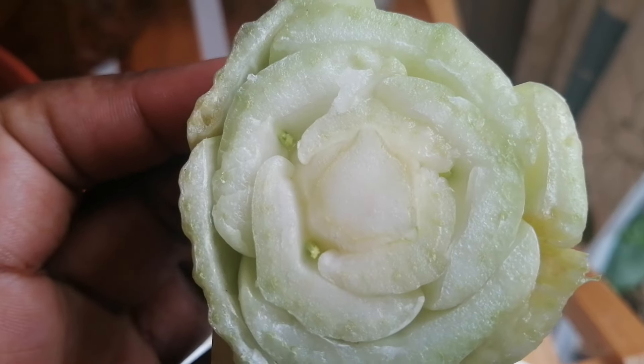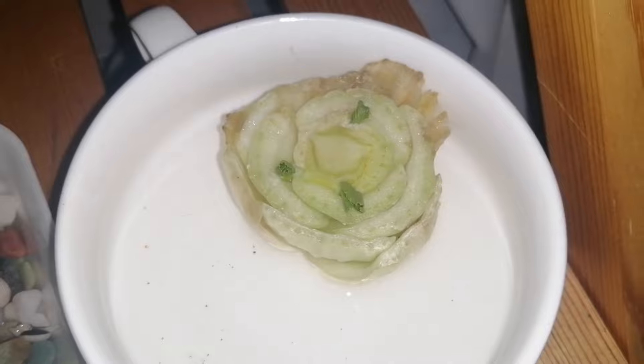You should start seeing tiny shoots within a few days or about a week or so. Two weeks later.